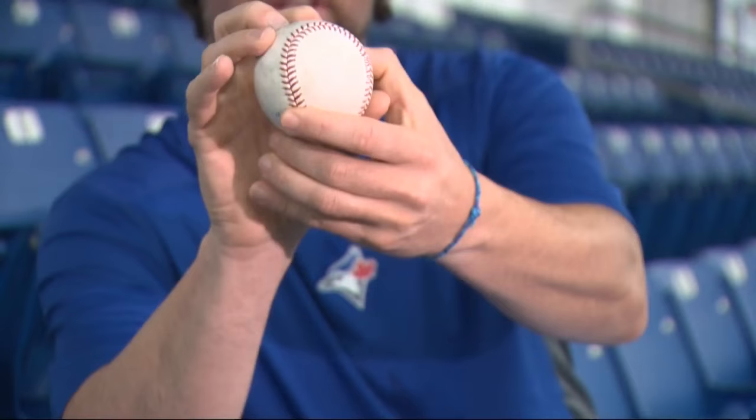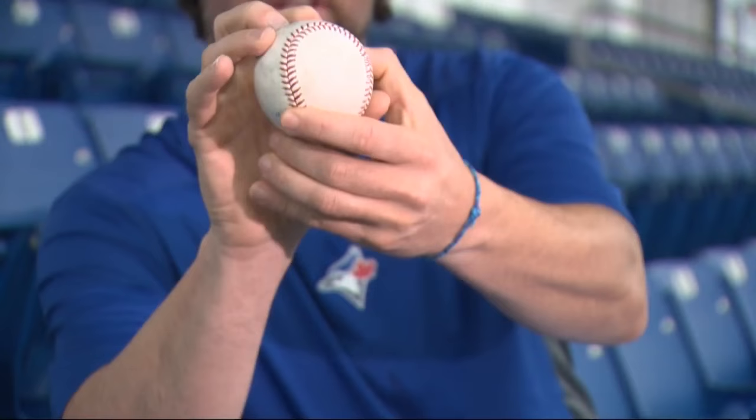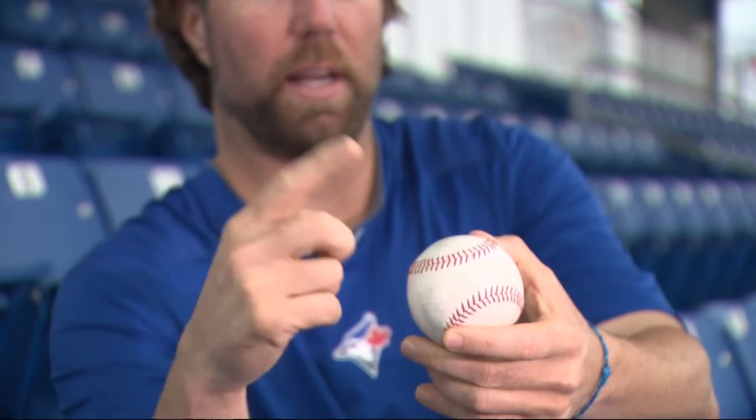I like it when it comes out very smoothly. And if I'm grabbing hold of a seam, it's going to want to catch and spin it a little bit. So I stay off the seams.